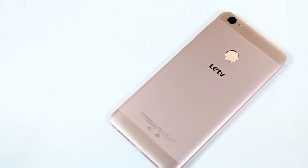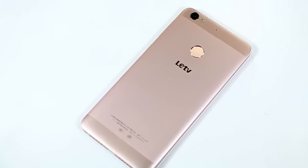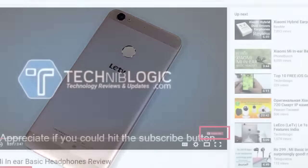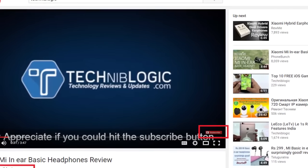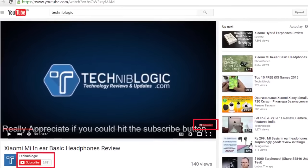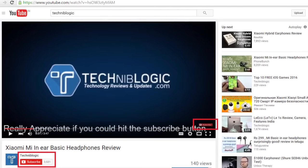Hi guys, Nick here from Techniblogic.com and today I'm going to show you some of the tips and tricks which I found very useful while using LeTv Le 1s. Before the video gets started, please do subscribe to my YouTube channel by clicking on the red icon down below, which will definitely help my YouTube channel to grow. So let's get started.